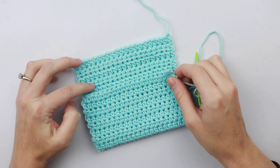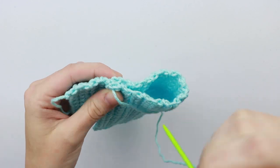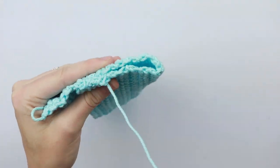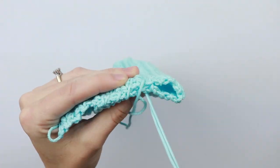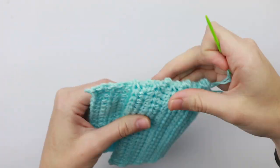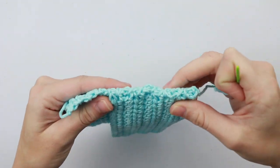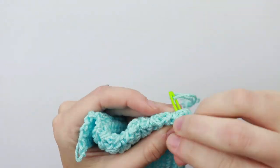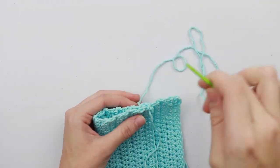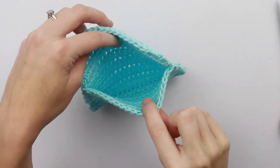Turn your rectangle around and fold it up to where you can see four rows — so we have one, two, three, four. Fold it up right to here, which is about an inch and a half. Now we're just going to whip stitch this pocket shut. We have this side woven in, and if you want you can go back around to the other side just to make sure it's extra secure. Then we're going to repeat this same step on the other side of our work. And here we are with our pocket just like that.